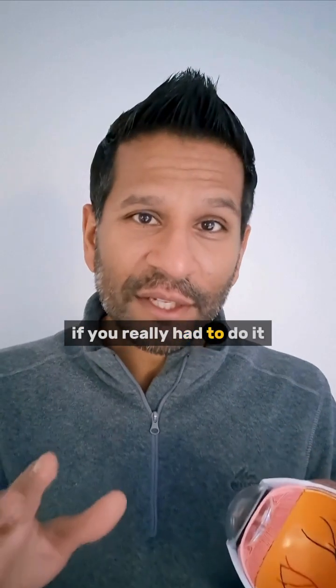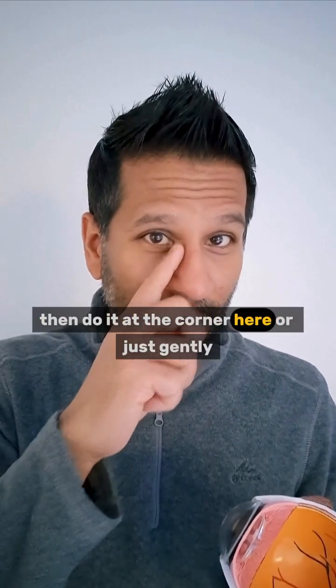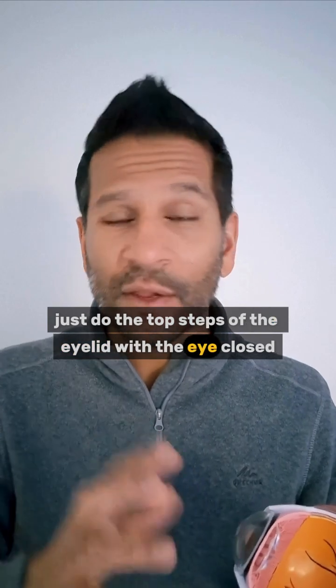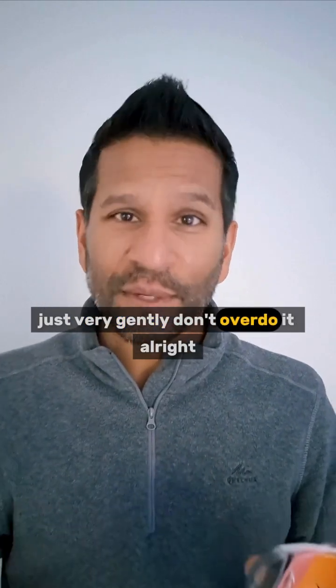So that's why you should really avoid rubbing and itching your eyes as much as possible. If you really have to do it, then do it at the corner, or just gently on the top surface of the eyelid with the eye closed. Just very gently — don't overdo it.